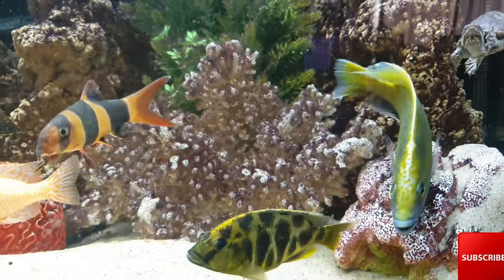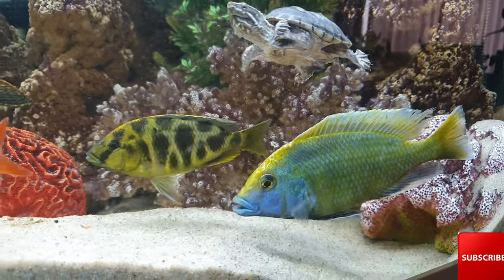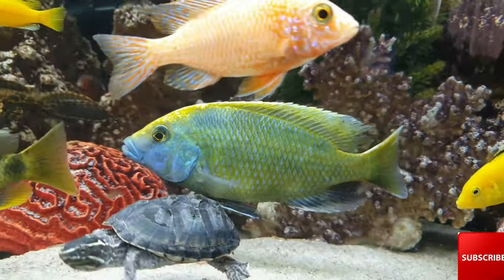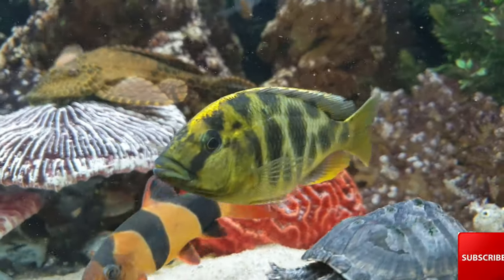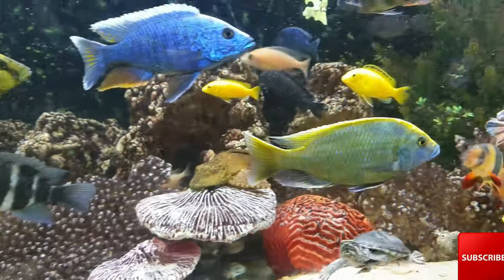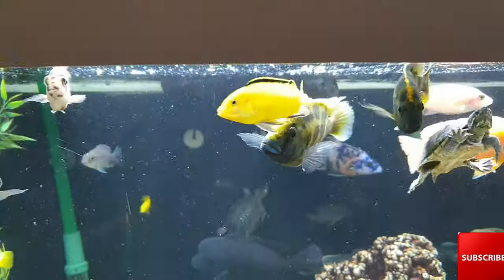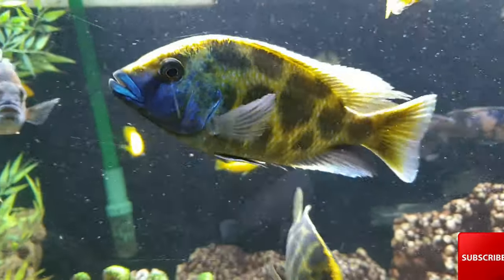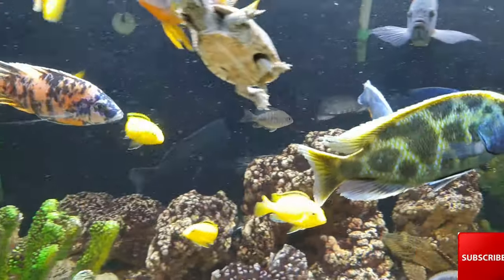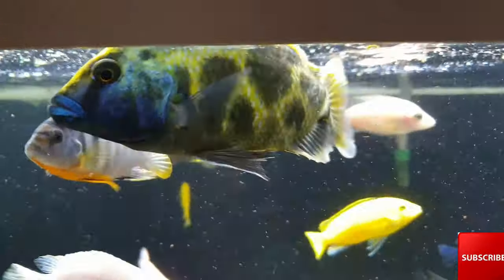Venustus are carnivores, so they like a meaty, high protein diet. You can get pretty much any cichlid pellet prepared for cichlids — that's usually going to be high in protein. I have not found the Venustus to be picky at all as far as what they eat. I would definitely go for a high protein cichlid pellet and they will do really well on that. You can also give them bloodworms as a treat once a week or so.